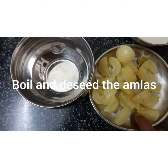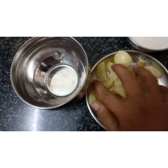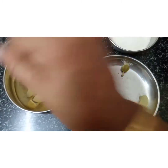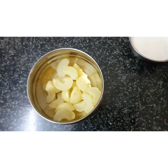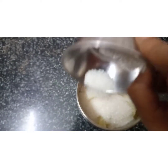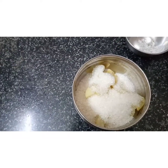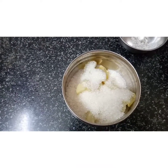It is dry. First, add it into the microwave mode. Put it in the microwave mode. After it will dry in the microwave mode — it is dry. This is dry after 3 days.